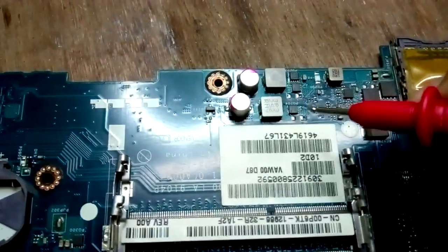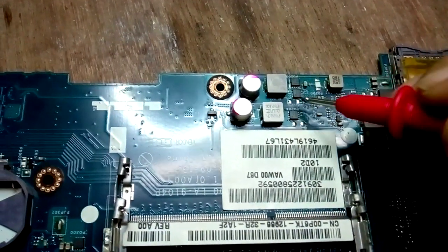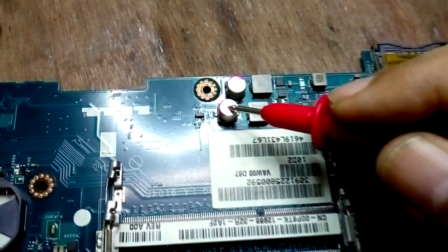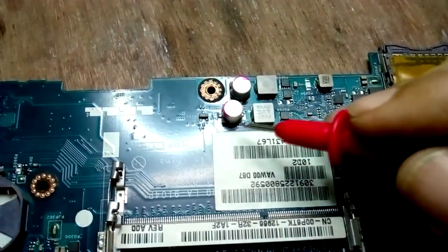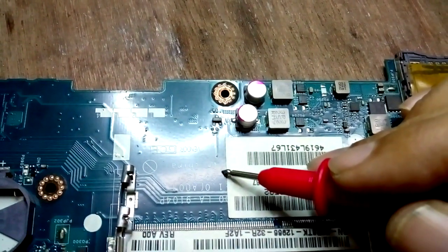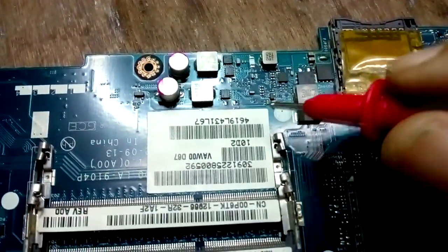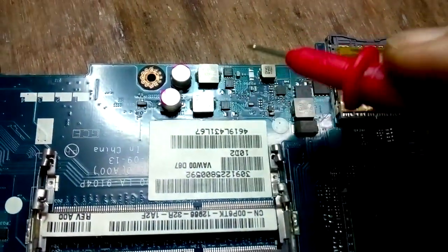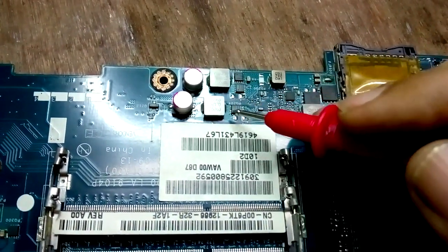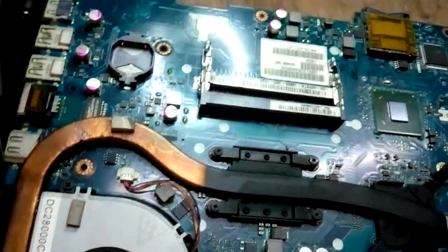I have to check this MOSFET, and also check the output. This capacitor may be faulty, or the line going to the 3V line sections. Sometimes it could be the IO or RTC section. This line goes to both lines, so first I have to check this section — the 3.3V and 5V section. In this area the components are the lower side MOSFET, polar capacitors, and the IC.